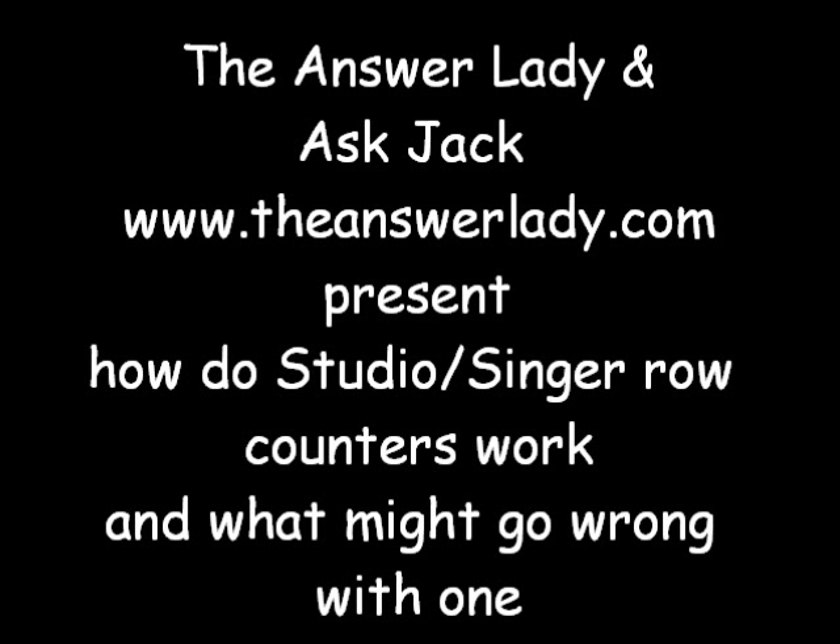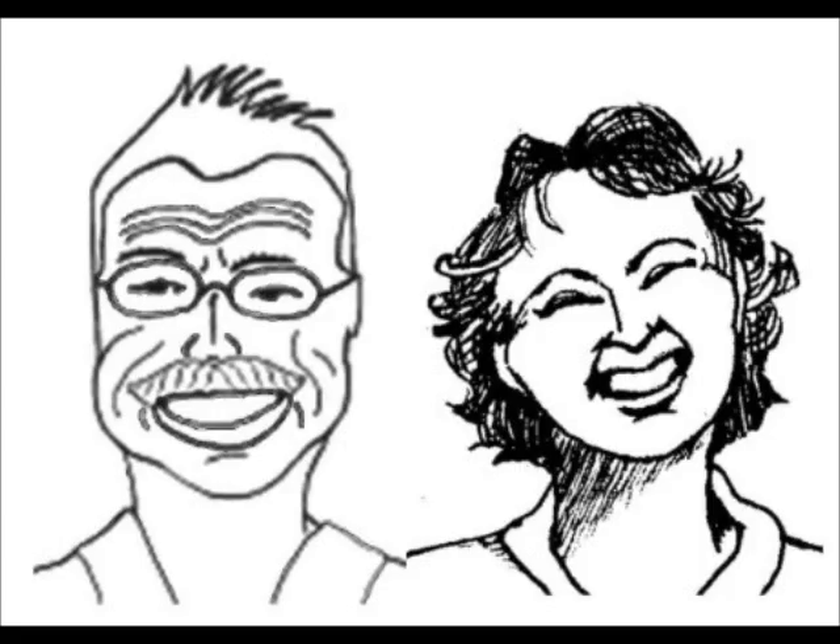Hello, this is Kathryn Dubberly, the Answer Lady. Today's subject is the row counters on Studio Singer knitting machines. Jack is going to show you how they work and how to troubleshoot one if it should misbehave.